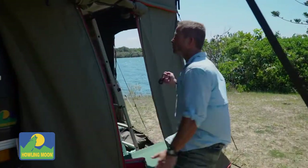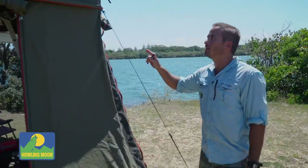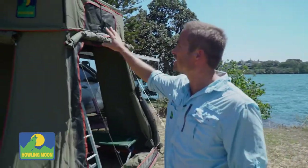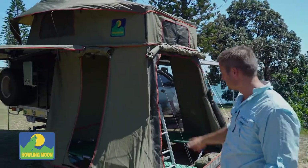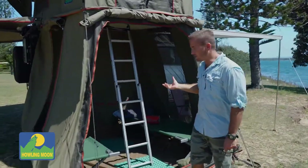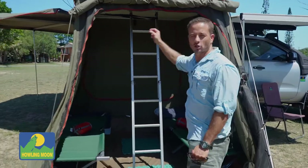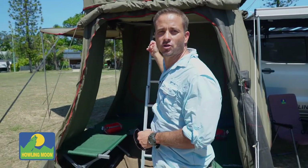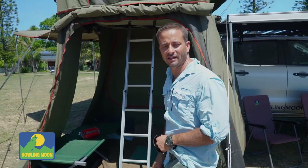With the rooftop tent I use a 1.6 Stargazer tent. As you can see the fly sits off the tent, which allows a lot more ventilation through. It's a queen size bed, so if we're having a quick stopover, sometimes all of us just sleep at the top lengthways. Otherwise the little bub sleeps at the top and we'll bring her down later in the night.